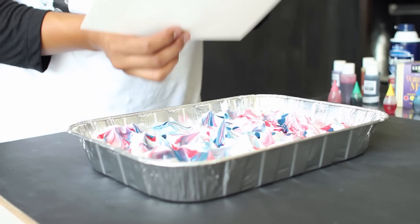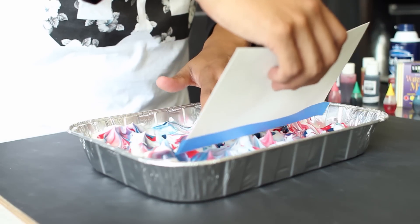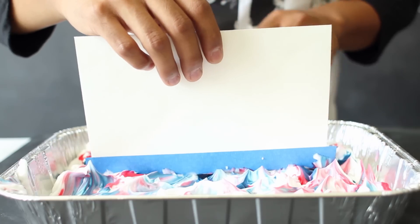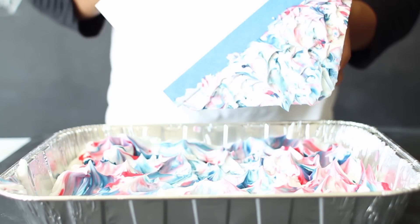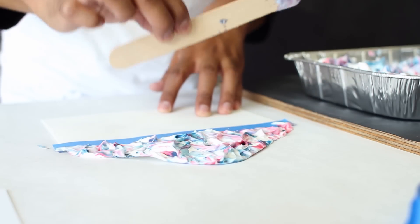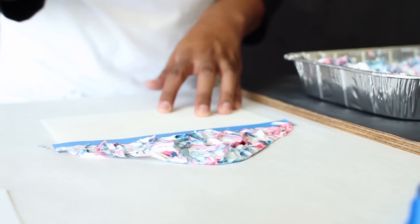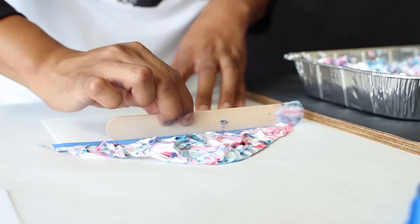Carefully take your envelope or cardstock and place it right on top of your shaving cream to capture the pattern. Carefully remove it from the shaving cream to reveal your pattern — you can do this multiple times to get multiple patterns. To remove the excess shaving cream, place your envelope or cardstock onto your butcher paper and, using your popsicle stick, just shave it right off.